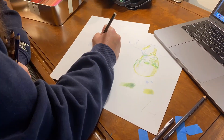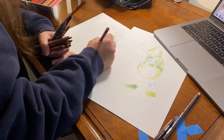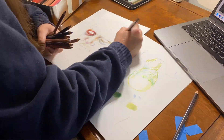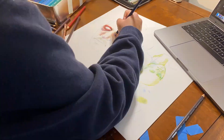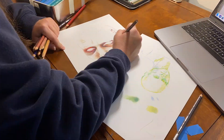Hey guys, what is up? It's Kat here. Thank you so much for coming back and joining me today for another long-awaited drawing time-lapse. Probably not long-awaited for you guys, but for me it's been like freaking forever trying to get this video out and finish this little project I wanted to work on.